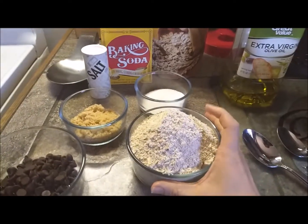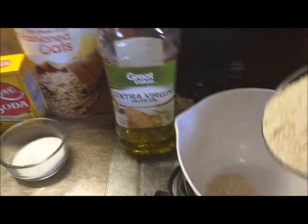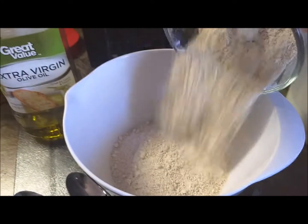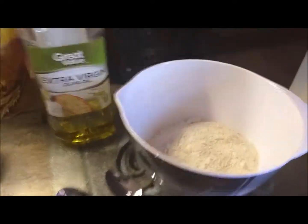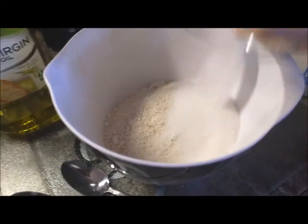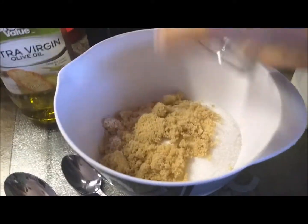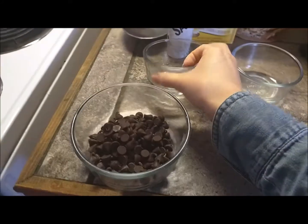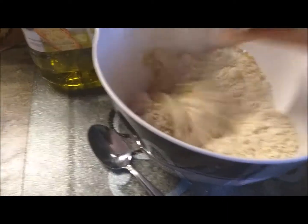First, you're just going to add your flour, and we're just going to dump this in here. And I'm trying not to spill any, because it's a lot of flour, and you literally just can put all your dry ingredients in here. So we're just adding our sugar, and putting in our brown sugar. I like to mix these up first, because it's easier, instead of having the chocolate chips all clumpy.